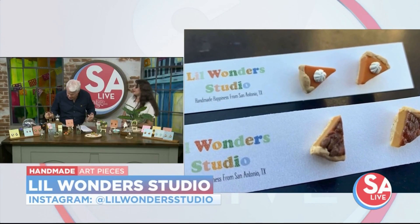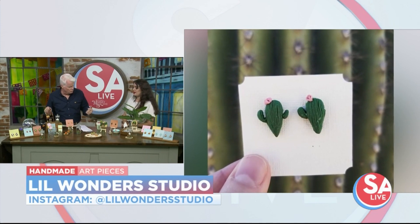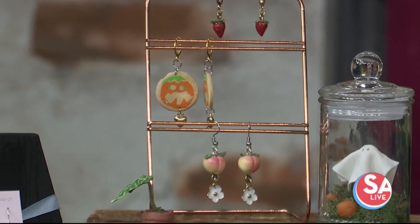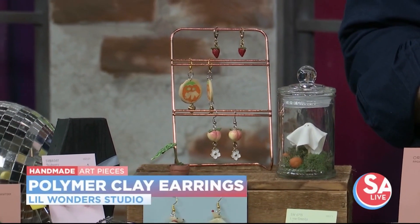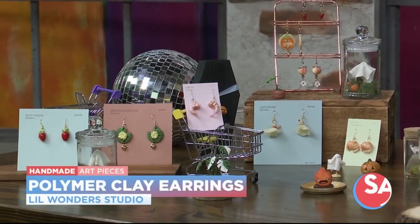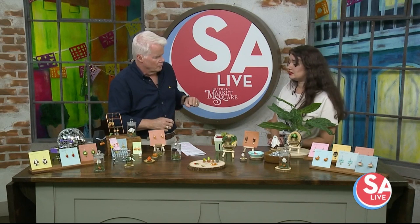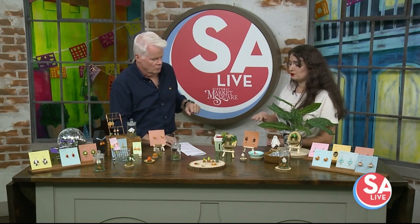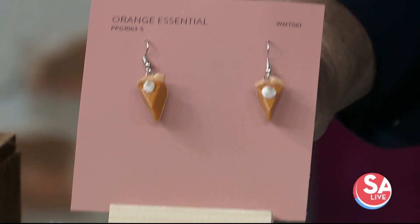These are all made out of polymer clay — what exactly is that? Polymer clay is a modeling-based clay that cures at a really low temperature, so I'm able to sculpt it and cure it in the oven. The sculpting process alone can take anywhere from an hour to six hours. But it's not as heavy as regular clay — it's super light and super durable since it has a plastic base.